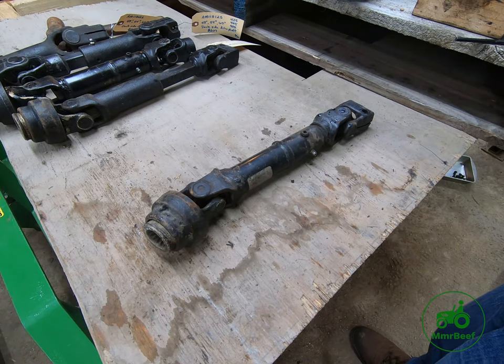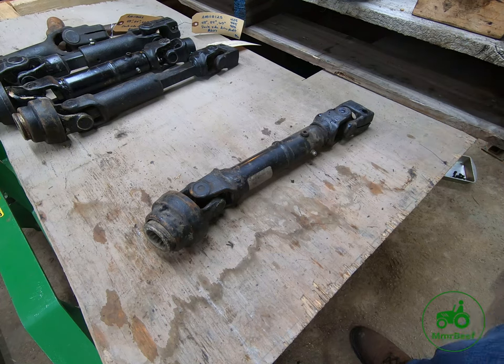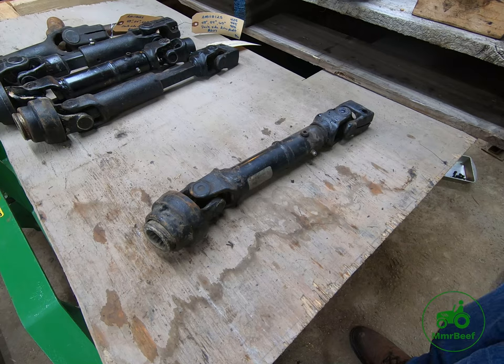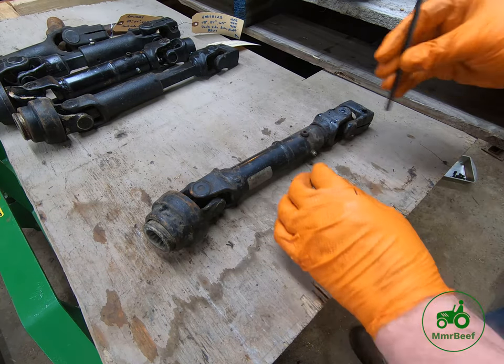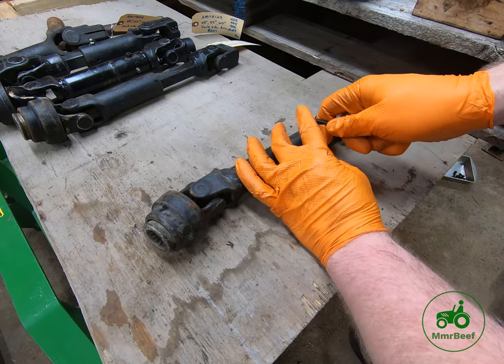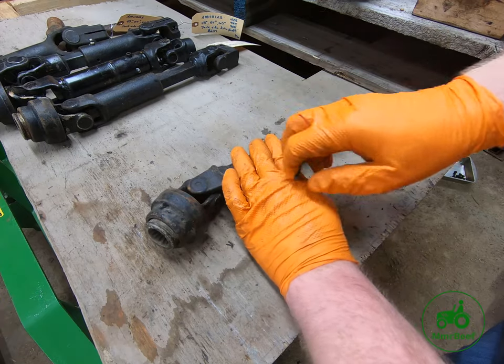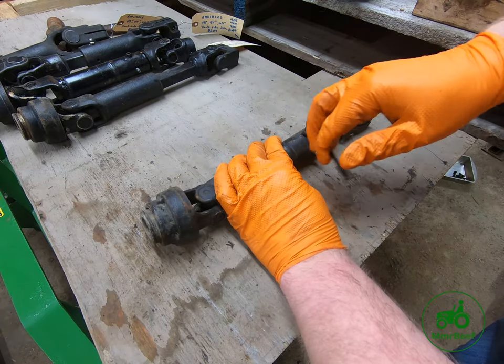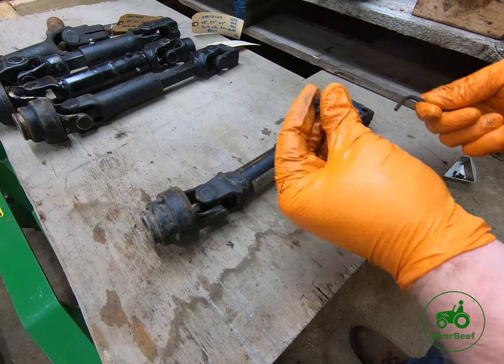We're going to clean up this drive shaft off the 54C HC deck. The first thing we're going to do is take the drive shaft apart. To do that, there's a little set screw in there that stops a tab from being removed, so we're just going to have to twist that out. Sometimes these can be a little bit of a pain to get out — I generally take them all the way out.